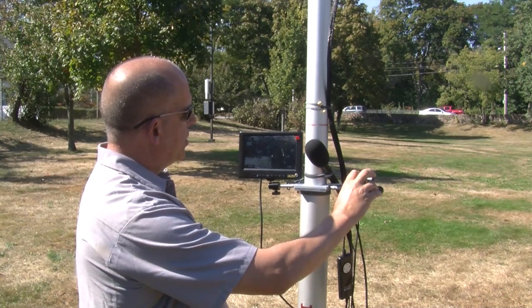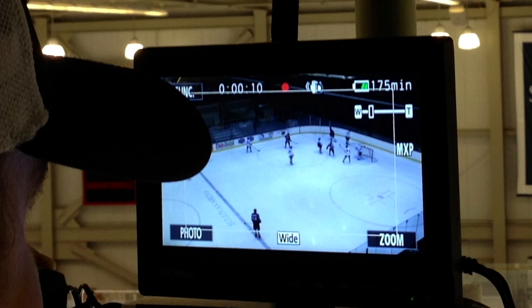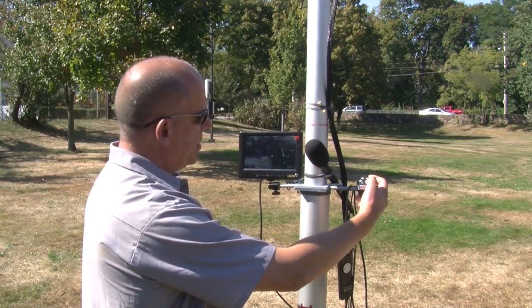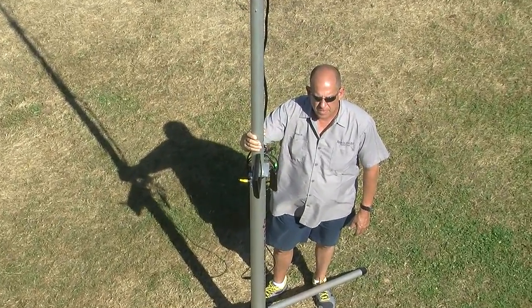With the Lank controller, you can turn the record function on on your camera. Press that button and you'll see the light on your monitor telling you that the camera is recording. You can also, with your Lank, zoom in and zoom out.